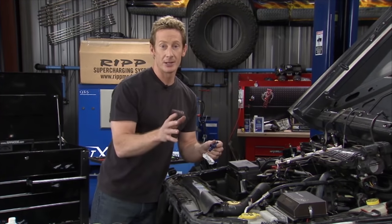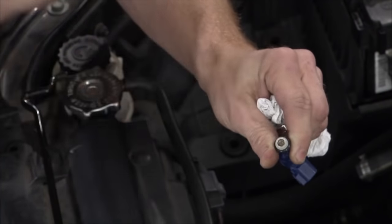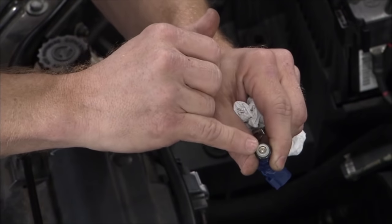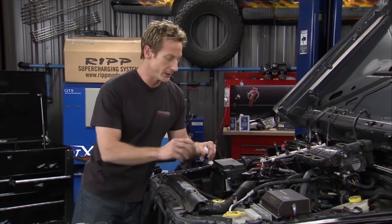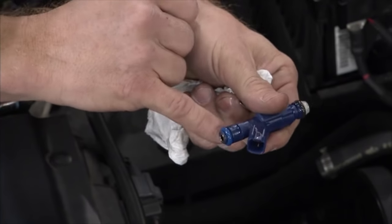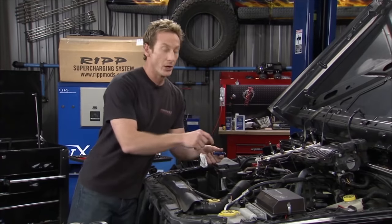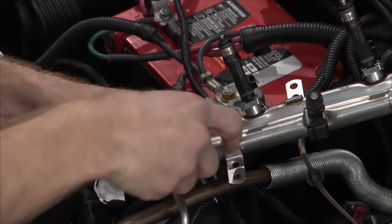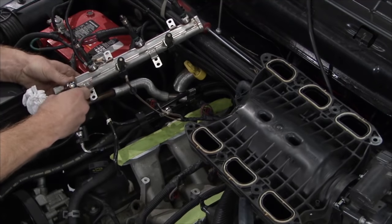With any injectors, keep in mind there's four small orifices where the fuel spray comes out and gets atomized into a fine mist. Such a small opening means a little bit of debris or dirt can cause engine issues, so don't do this in a dirty environment. Also, there are O-rings on the top and bottom — lubricate them with some oil or grease so they go in easily and seal well. Once all the injectors are swapped out, we'll put the fuel rail back, then the plenum, and then we can start installing the supercharger.